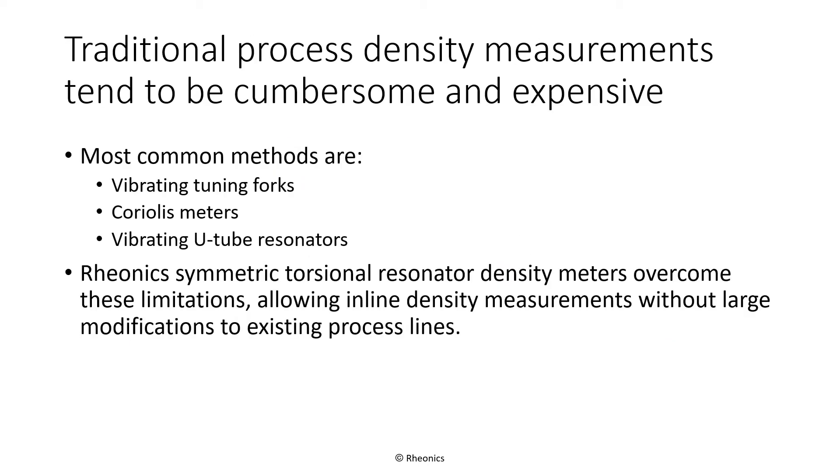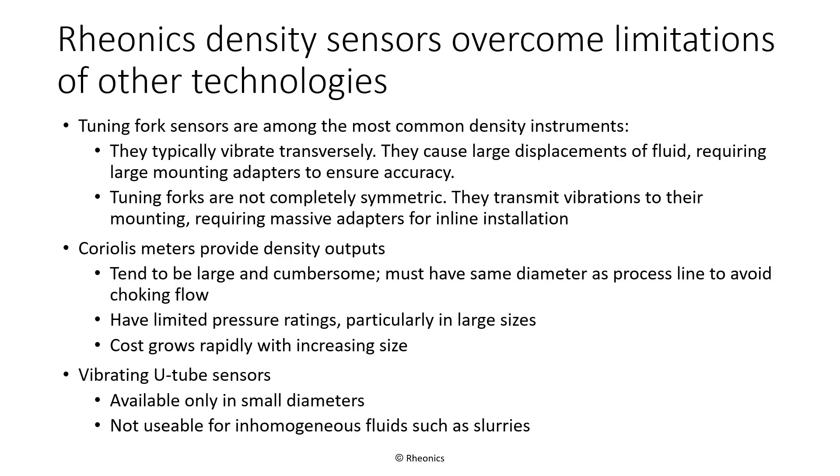The most common inline density measurement instruments include transversely vibrating tuning forks, Coriolis flowmeters, and those with vibrating U-tube resonators. They tend to be cumbersome, difficult to install, and expensive, particularly for larger diameter piping systems. Rheonix Symmetric Torsional Resonator Technology overcomes many of these limitations, enabling installation on existing process lines, usually with only minimal, if any, modification.